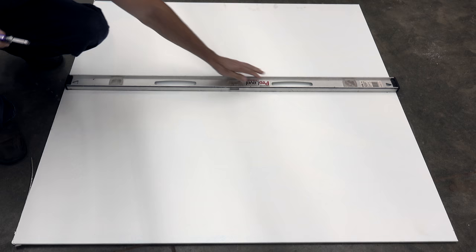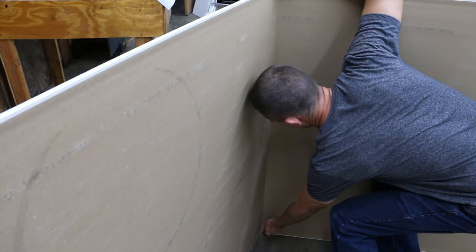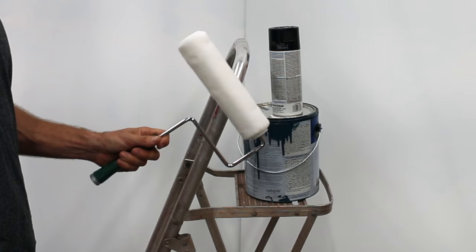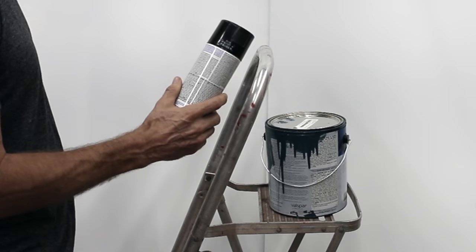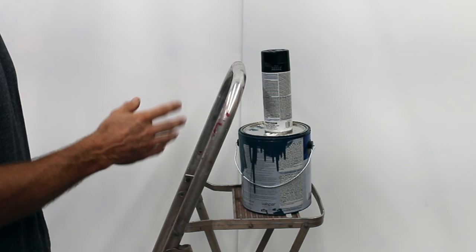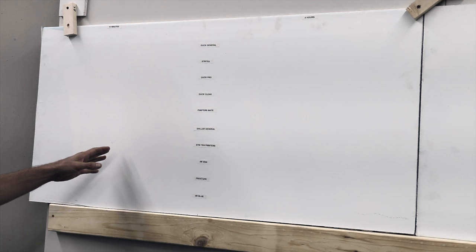The next set of tests will include cutting up several pieces of drywall that have been painted with five coats of paint — two coats of primer and three coats of paint. I'll be applying latex paint in one test using a roller, in another test using a paint brush, and in a third test using an oil-based spray paint. We'll check each sample at 10 minutes and four hours to see how well the tapes prevent bleed through, and at 72 hours to see how easily they release.